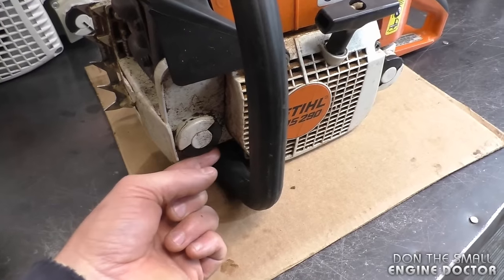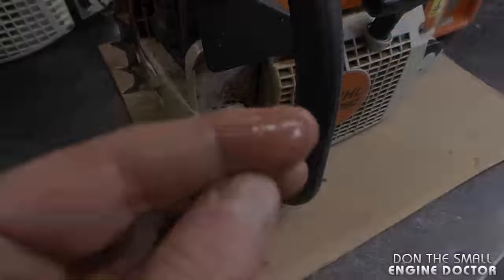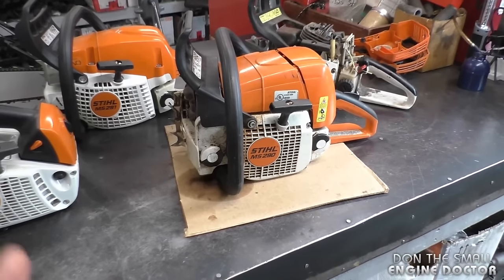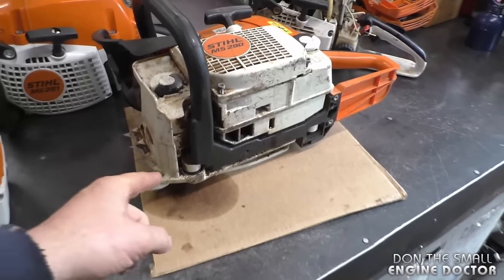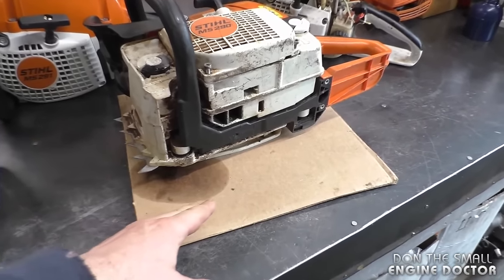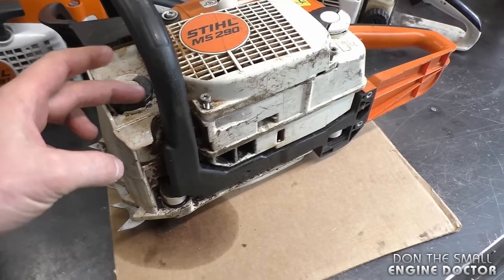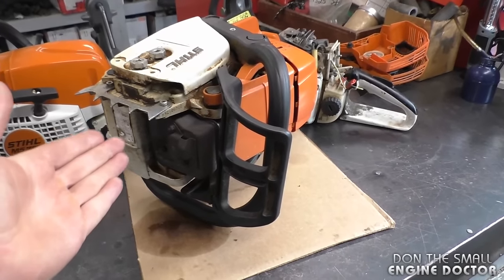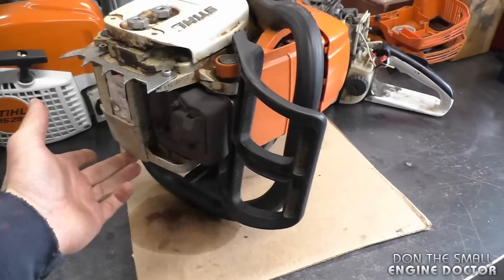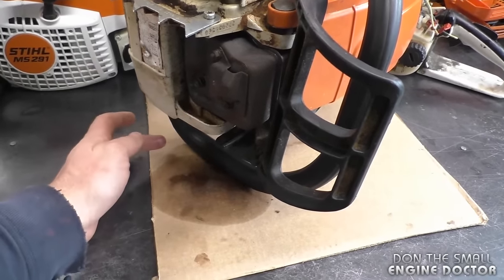Sometimes just running your finger under the oil cap is a telltale sign. Another way to figure out which side the oil is leaking from is to tilt your chainsaw — if it's the cap and you've got it tilted like this, you won't see any oil pooling on the cardboard, because the oil is not against the oil cap in that position. You can also store it upright for a day with oil in the tank, and if it's the cap you'll see a lot of oil pooling.